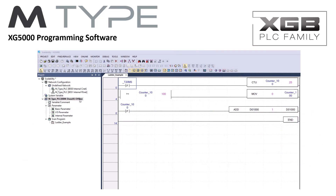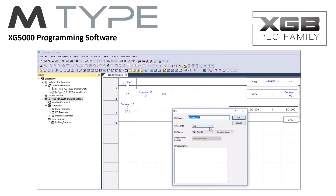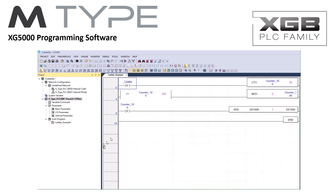If your current control system requires change, simply select the appropriate PLC type and download your project. It's that simple with the LSXGB PLC family and XG5000 software. Look to the M-Type PLC to provide cost-effective control solutions like packaging systems, batching and mixing systems, and air handling systems.